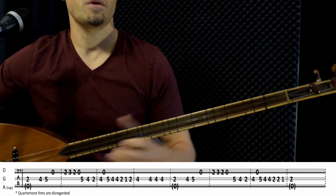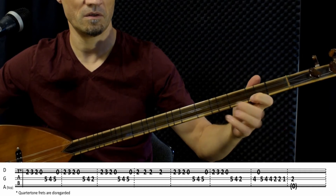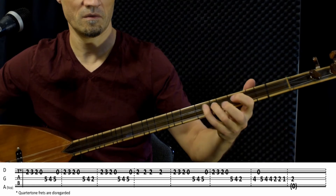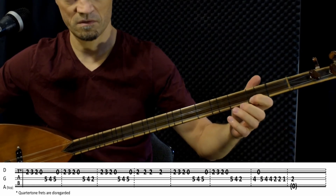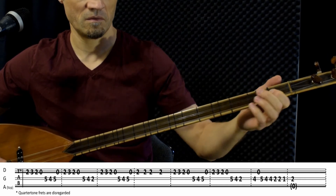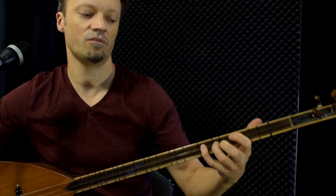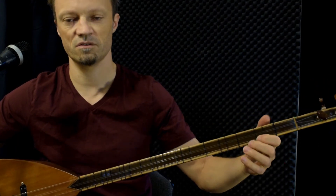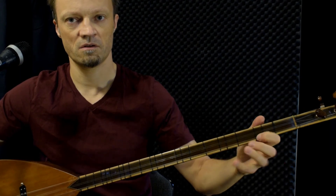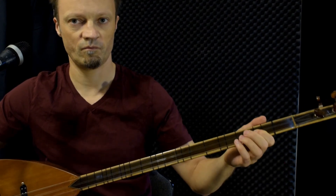And then the second part starts up here on E. So that is basically it — it's very simple, and it's nice for a beginner to practice, but also for more experienced players to practice. It's a very nice song for practicing playing in minor.